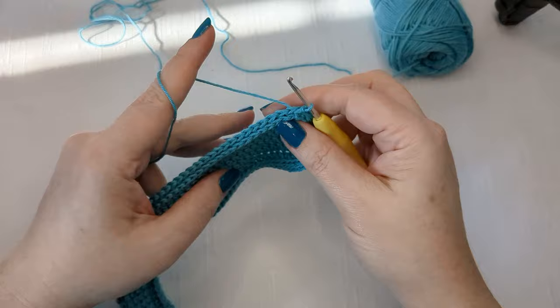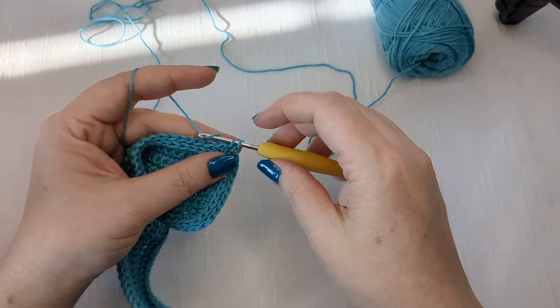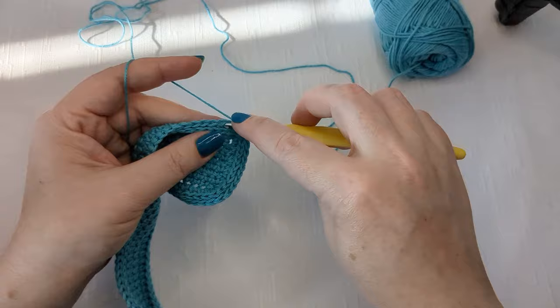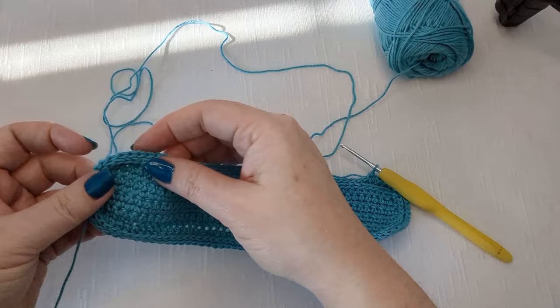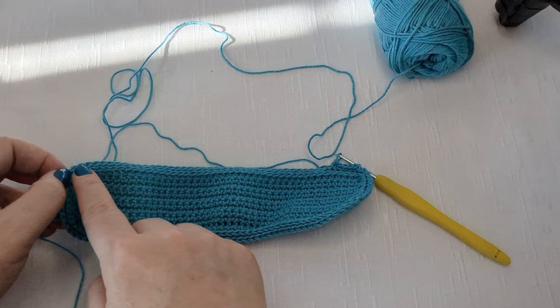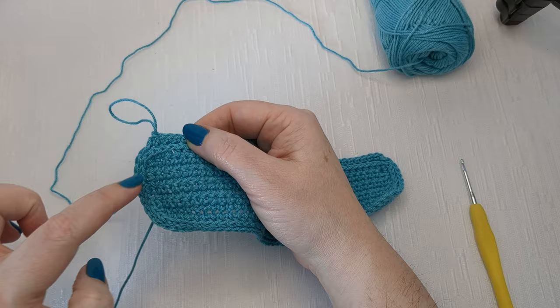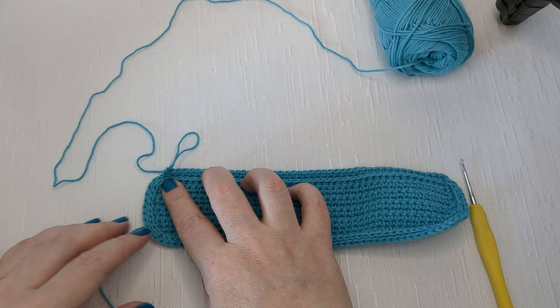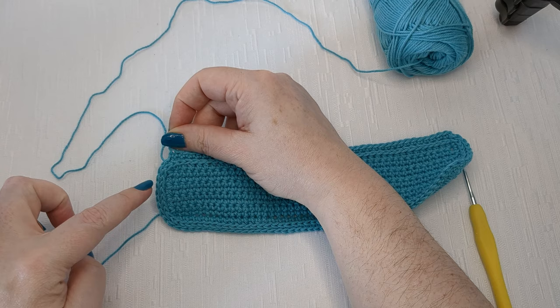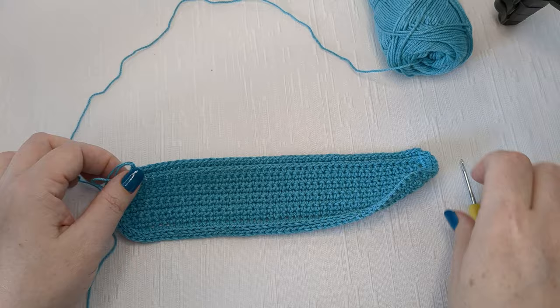Now we're going to work back and forth in rows again. I'm already in the first stitch here so I'll chain one and single crochet into that first stitch, then single crochet all the way across. When I get to the end of this piece, what's important is that I do not stitch into that middle stitch. You're just going to do the 44 stitches and stop - don't use that middle stitch in your corner on the end.